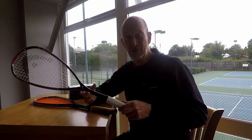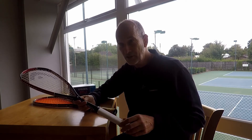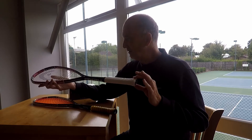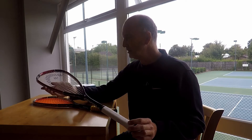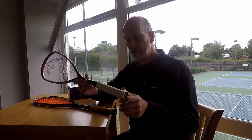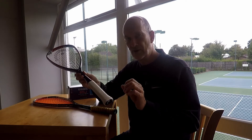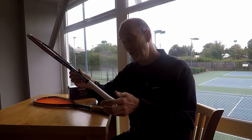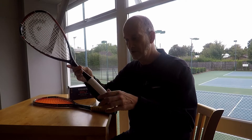I'm going to show you how to put a grip onto your racket. For some people this is a bit of a worry, especially the first time. This is a new racket — a nice Head TI 100, lovely and light. This is how it came to me straight out of the factory, with a little bit of tape around the top to keep it nice and neat.